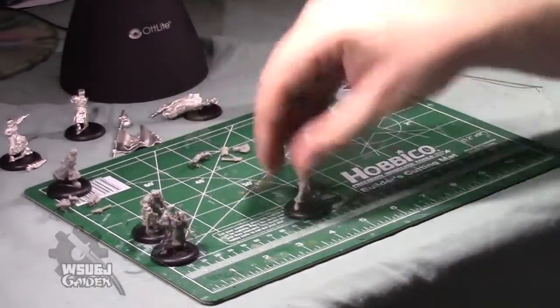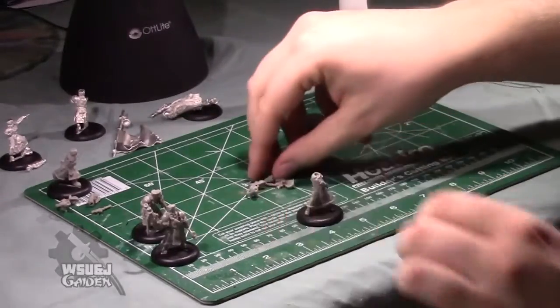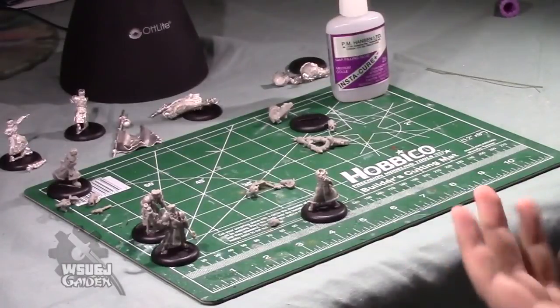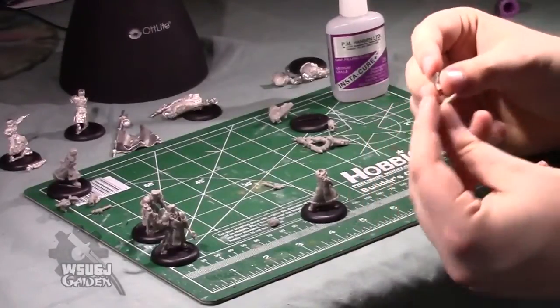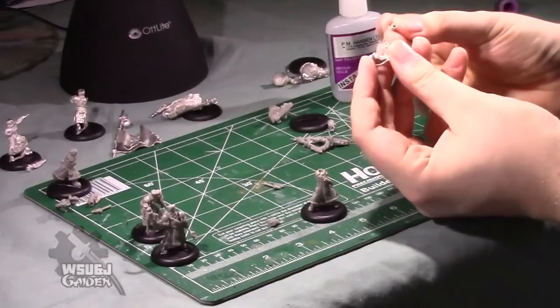Moving on to the next grunt. This is the only model in the entire box that doesn't have a head attached, so you'll have to clean that separately and then assemble it — stick it on during the assembly. It's important to note that the arms for these models are keyed. This model uses an L-shaped key on the arm that attaches to the shaft of the gun rather than the grip.